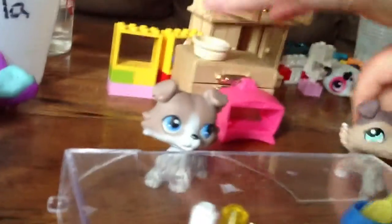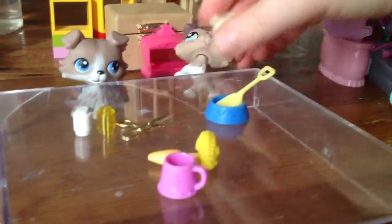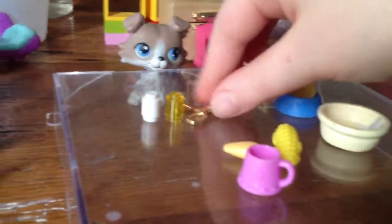When you put those in, put them on the stove for four hours. After those four hours, you take those off and cut your vegetables.